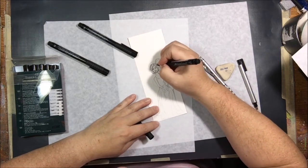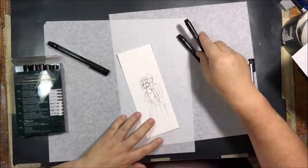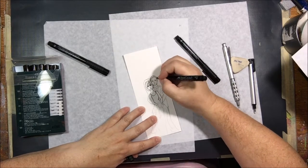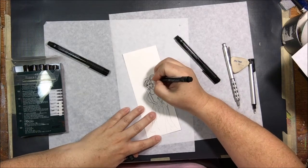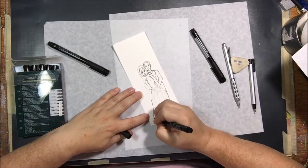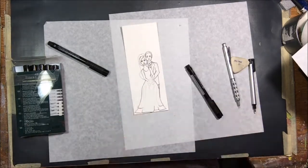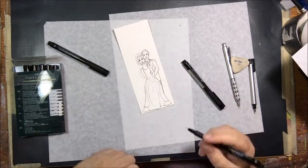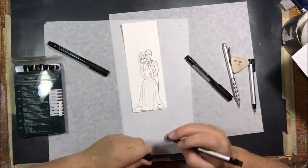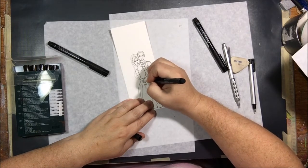I got out my illustration pens — these are Pit pens from Faber-Castell. They are permanent; they don't run. You can go over them with watercolors or any other water-soluble media and they'll stay put, so they're perfect for doing this type of illustration that I'm then going to color with watercolor. I'm using the extra small and small pens to start, going over all my lines, and then later I'll come back in with the medium pen to add some more line weight to make the drawing more interesting and dynamic.